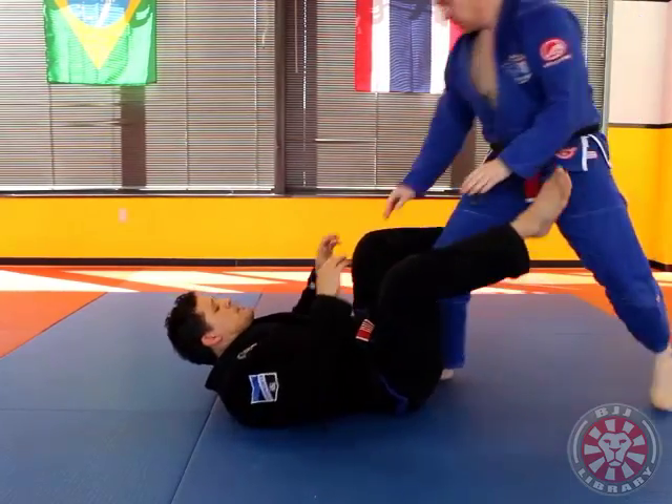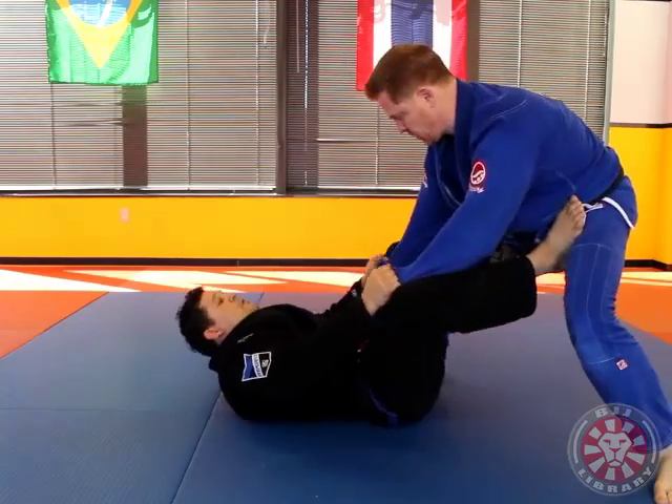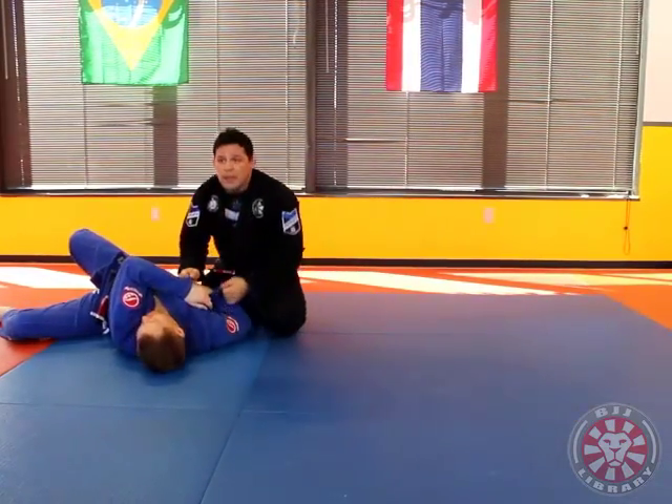One more time. Base — and control him to the side.